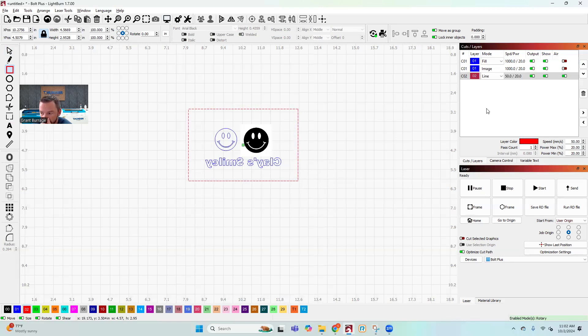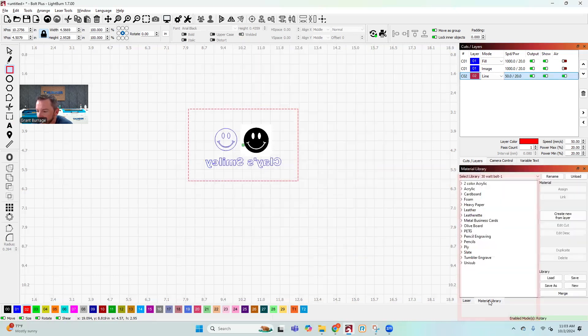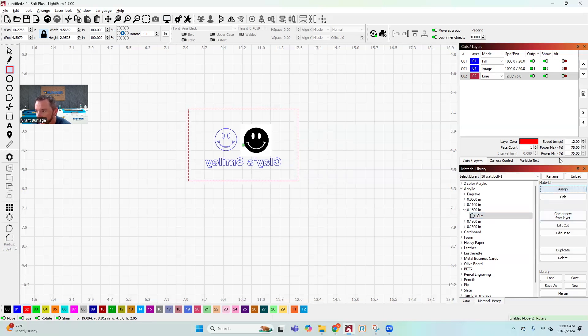I'll click a different color to get a different layer, since I'm engraving the images first and cutting them out second. This is a good time to show the material library. You can manually enter settings, but you can also hop over to the material library, which has pre-built settings you can add to. If you don't have these, search our knowledge base for material libraries — we have quarter-inch acrylic in there. I select 'cut,' assign it to the layer, and it automatically adjusts the settings — now my speed is 12 and power is 70. There's also eighth-inch acrylic and plywood engravings in there as a good starting place.